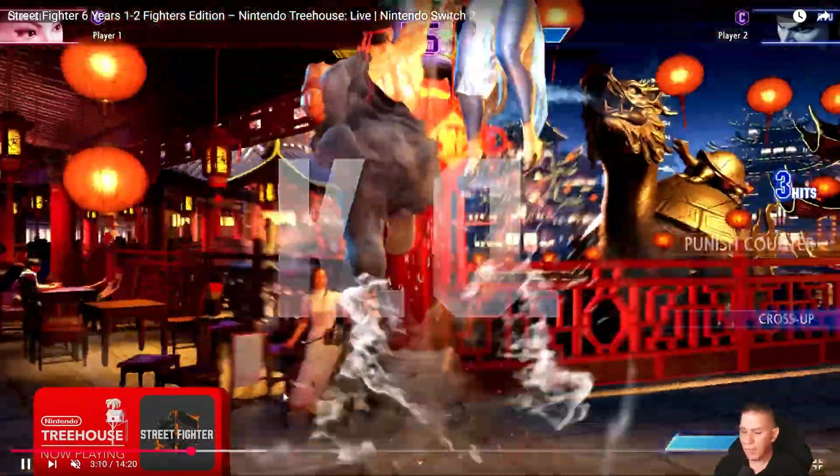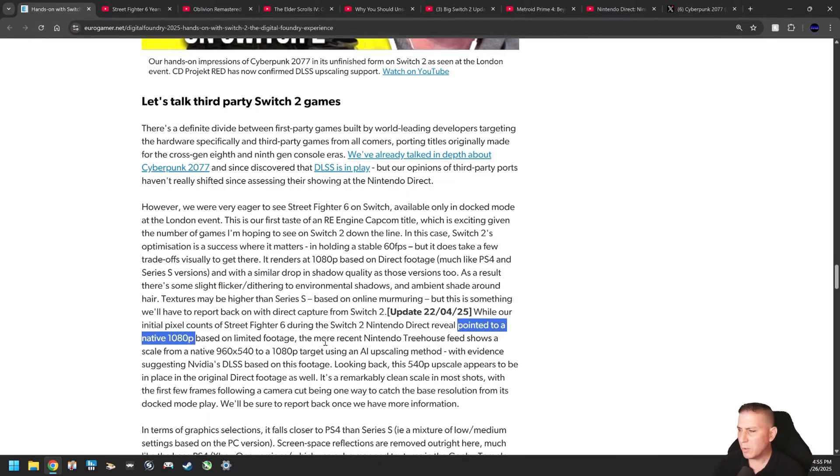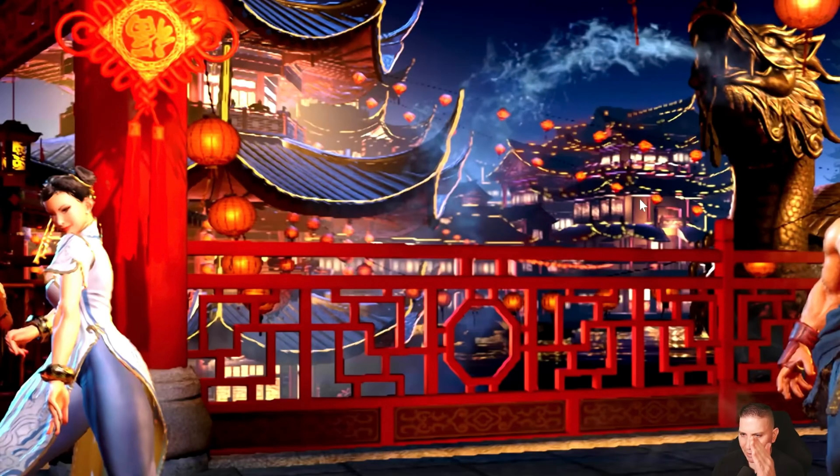The reason I did that analysis is because of what they said — looking at the footage on Treehouse Live, Digital Foundry reported it appeared to be native 1080p when they first saw the game. Then they said 'wait a second' — they slowed down some footage from the Treehouse live capture, and they saw that when the camera panned to a new scene, the actual base resolution was exposed for only two frames. You have to stare right at the spot before the scene even happens — keep your eyes peeled and don't move them, or else you'll miss it. That's how crazy it is.